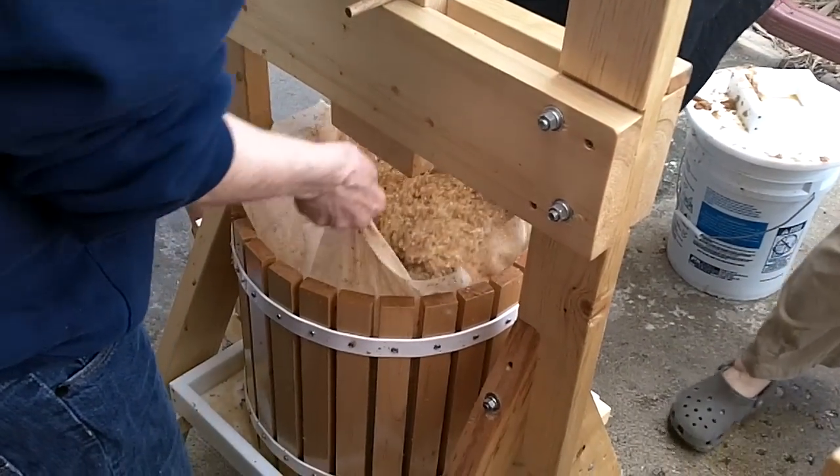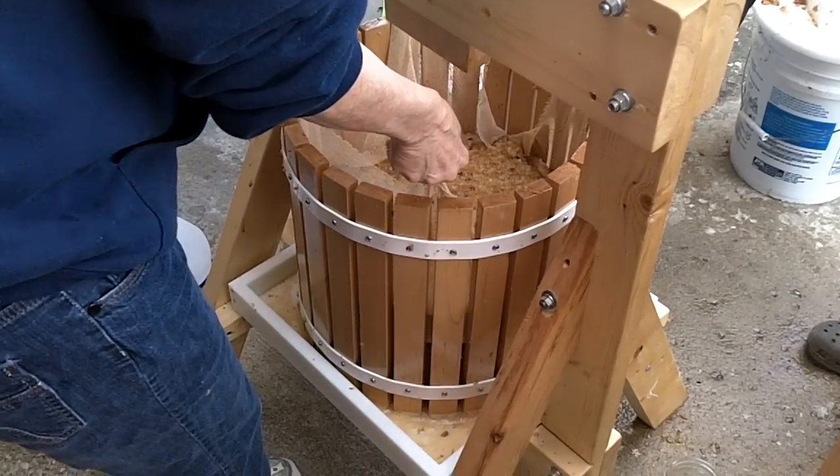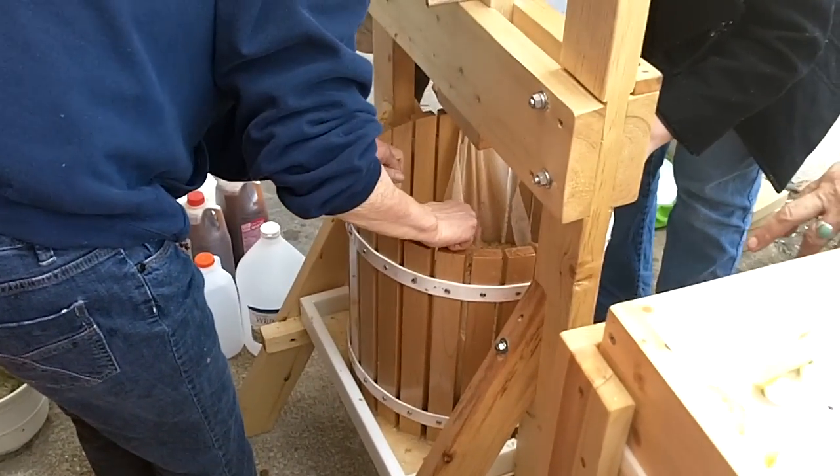Now you've got to tie it. Now let it go down slowly so you're level. And tie cross-corner to cross-corner. Oh, no — we're not going to. Are we level? No, we're not.